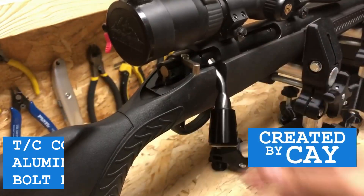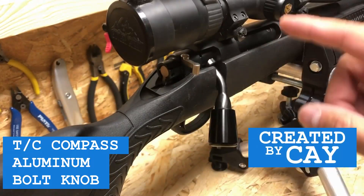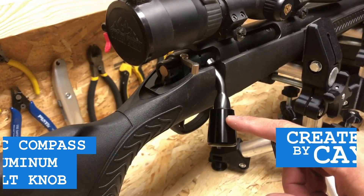Hello everybody, in this video I'm going to show you how to install the aluminum extended bolt knob on the Thompson Center Compass.